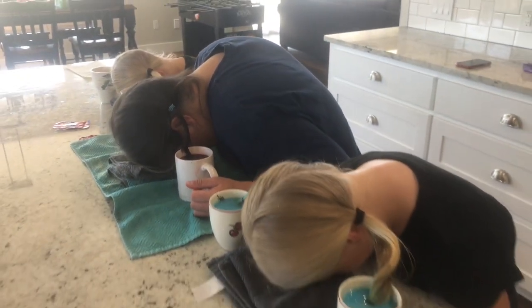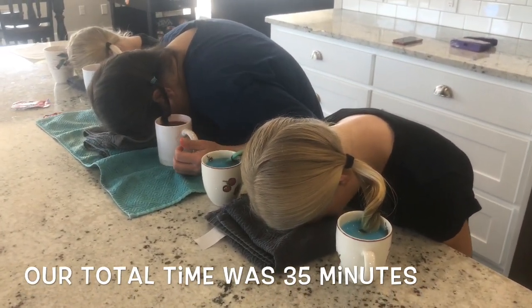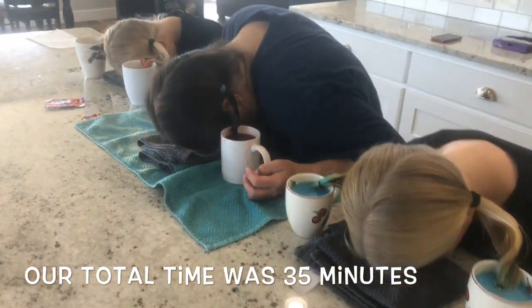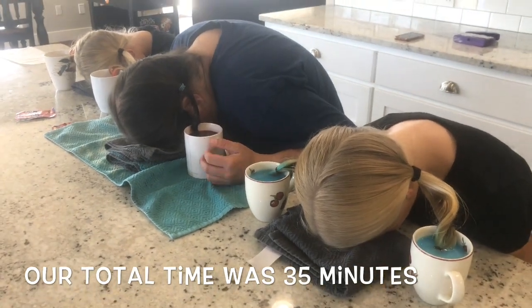Everybody doing good? Yep! Everybody has gone a little over 20 minutes and you could stop. They're just going ahead and waiting longer now that they're comfortable. The red dye needs to be longer anyway, so they're all just going to go longer and we'll see how it looks.